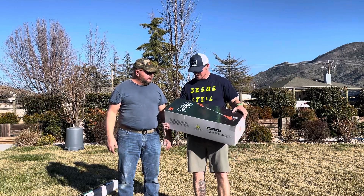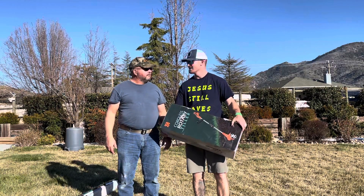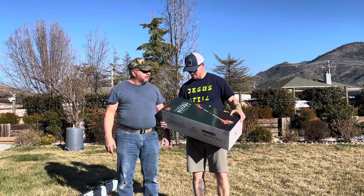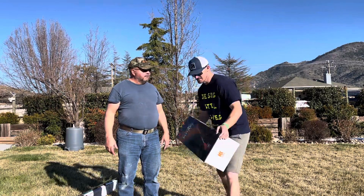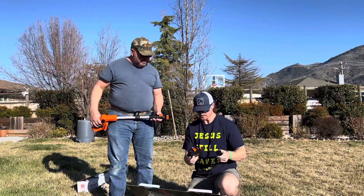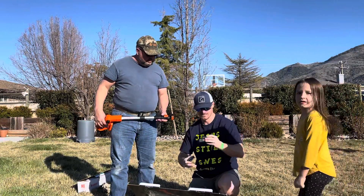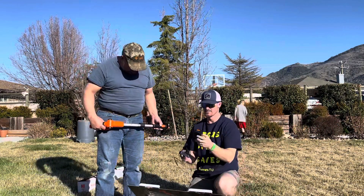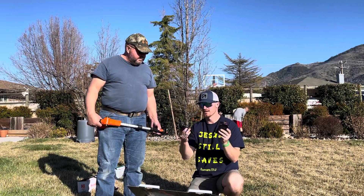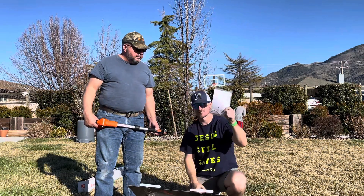All right Todd, you ready to review this cordless rotary tiller? Let's do it. It's a Koki — how would you say that? All right, let's get into it. So it looks like it comes with a 20-volt 2-amp lithium-ion battery, a charger, and an instruction manual.